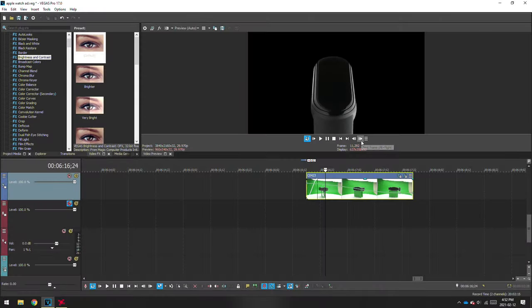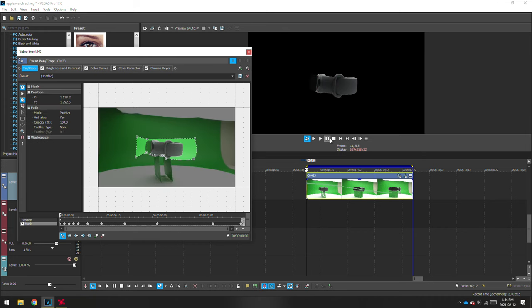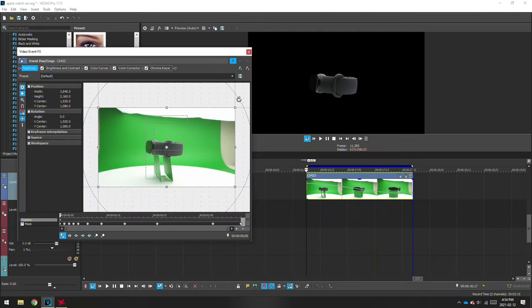For the next shot, I laid the smart band on its side. Make sure to have the camera dead-on — if you are slightly off, it will rotate side to side. After following the same steps of masking out the green screen, you'll have a shot that looks like this. In order to make it upright, we will rotate the position keyframe so that it looks like it's standing upright.